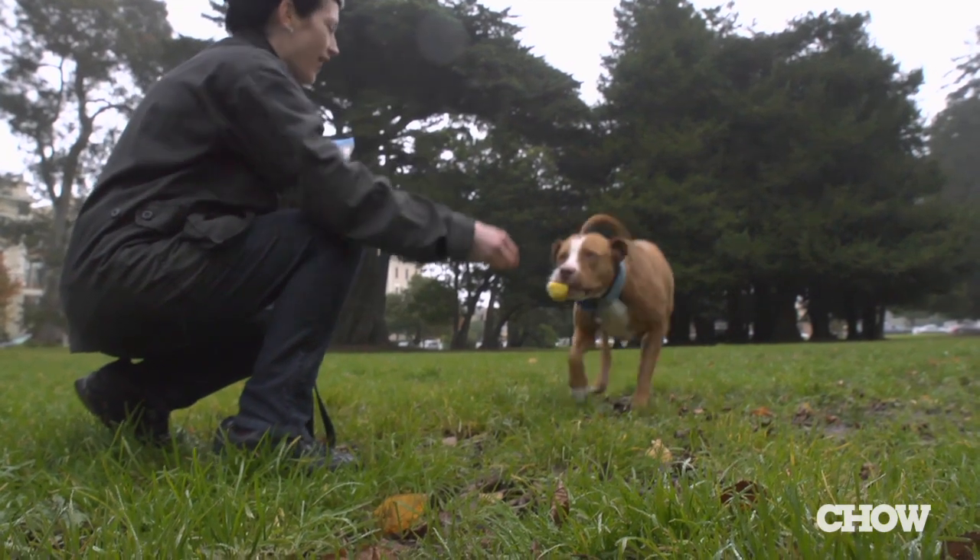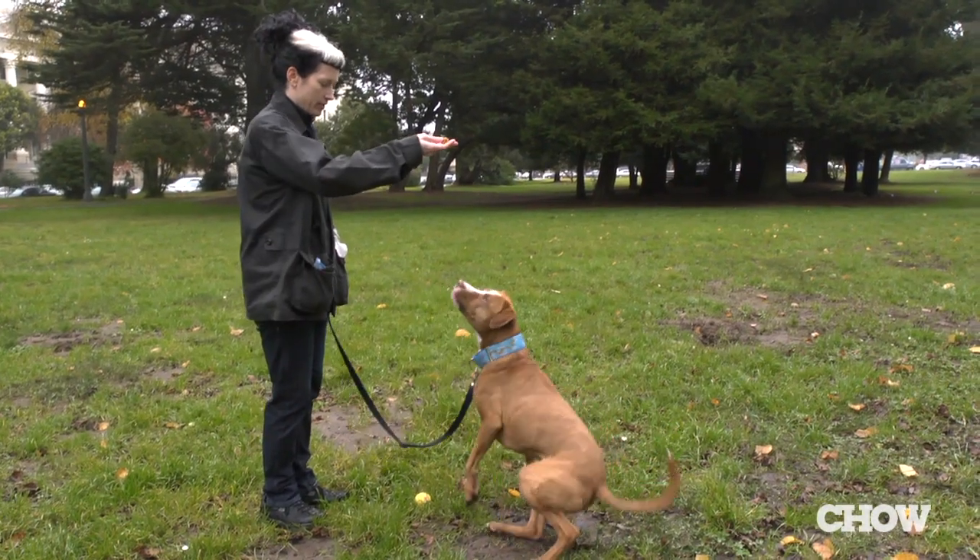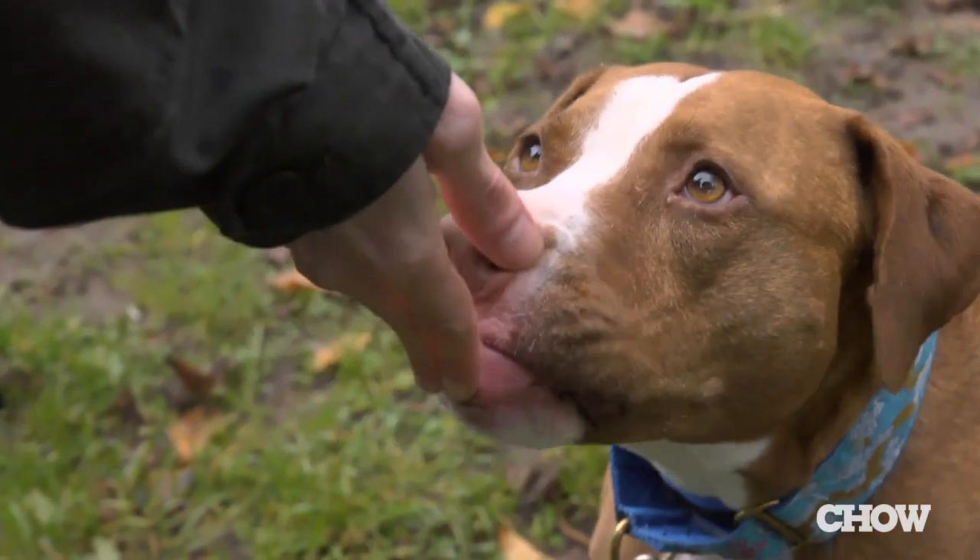You're probably gonna want to open a window while you're baking these because the salmon is pretty smelly, but that's exactly why they make excellent training treats. They're irresistible to dogs.